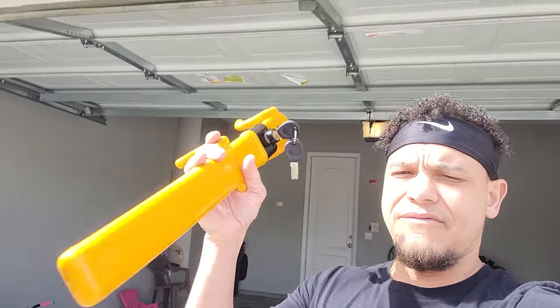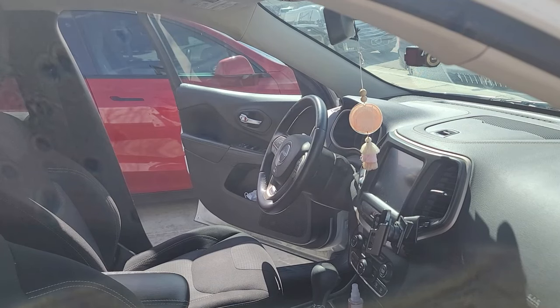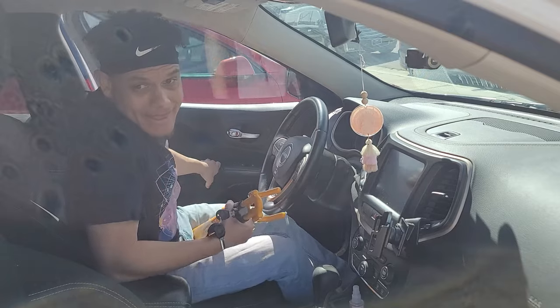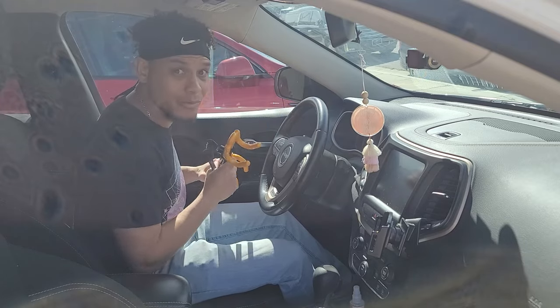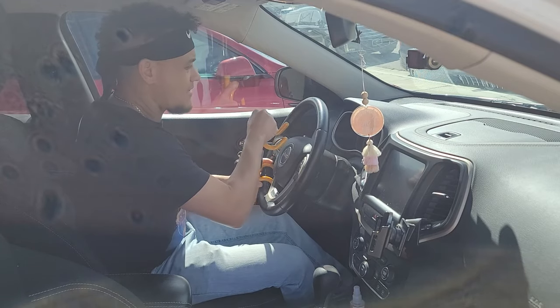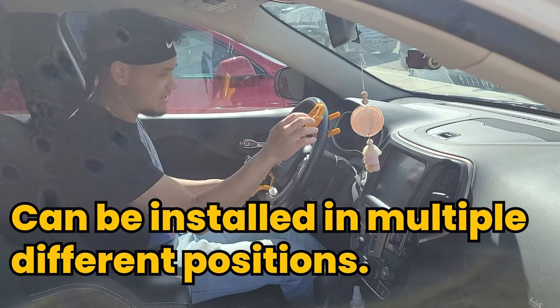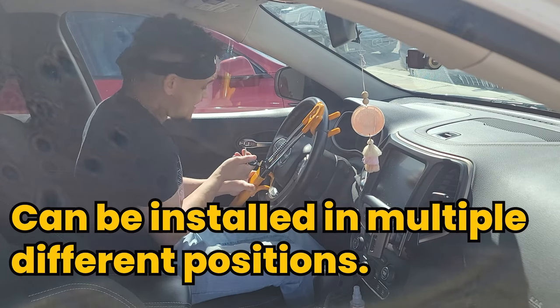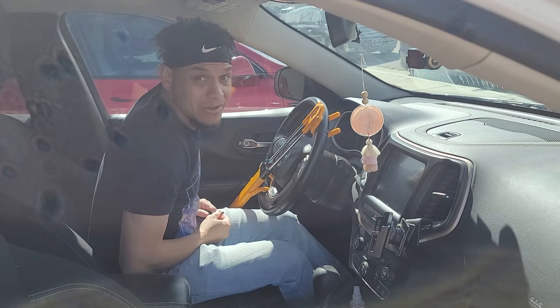Now let's see if the TurnArt anti-theft device works in one or both vehicles — we're going to try them both out. I'm going to show you why your car will never be stolen again with this steering wheel lock. Make sure the key's in the unlock position. Place one end in, second end in. Make sure it's fully extended and cannot go any farther. Go ahead and lock the key, then remove the key. Good luck stealing this car.